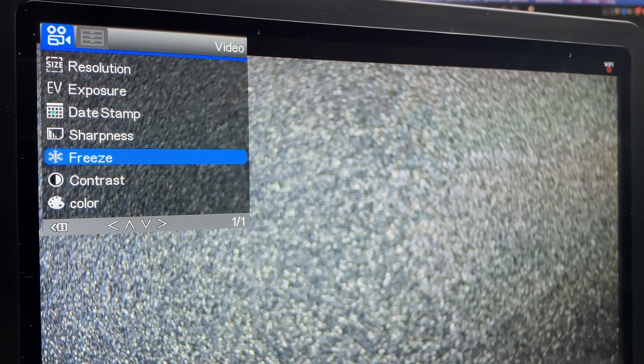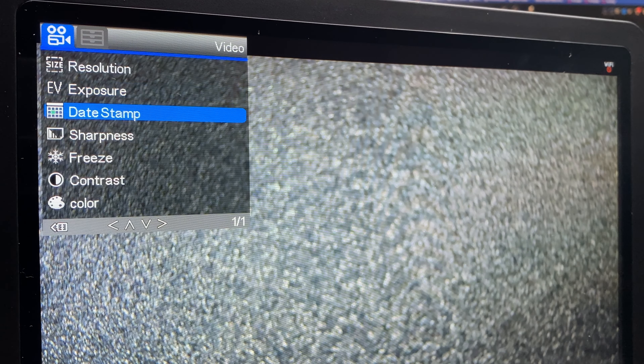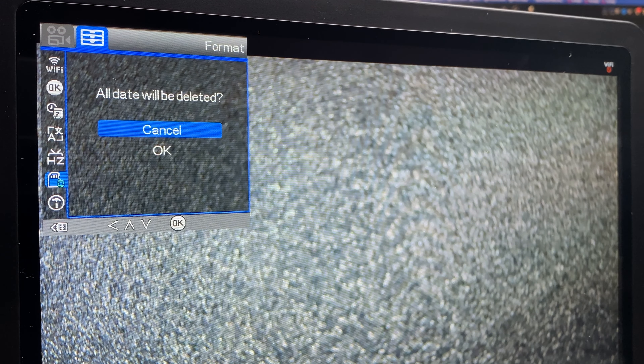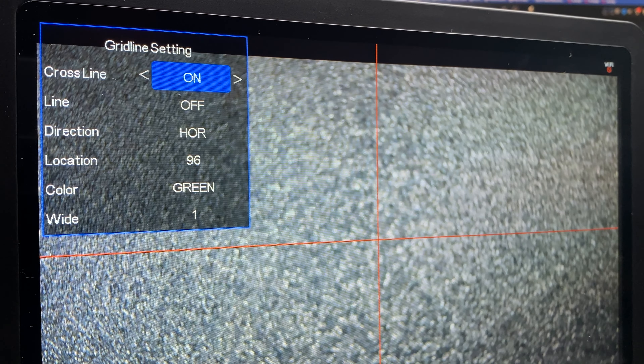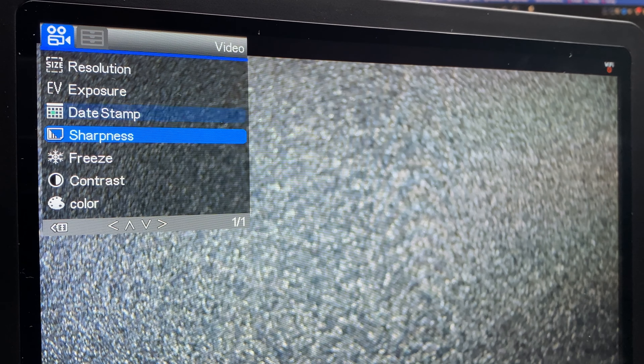In the menu we've got different resolutions, exposure, date stamps — everything you could expect. We've got up to 60 frames per second in 1080p. We can put a date stamp on, and adjust sharpness, colour, and contrast. There is a WiFi option — I've not found out what it does yet. There's also the mains frequency setting, so 50Hz here in England. We can format the SD card and put grid lines on the screen if we wish. It does give an SSID with the WiFi — I connected to it but I'm not sure what to do with it yet. This is also connectable via PC and there is PC software available to view images on the PC.